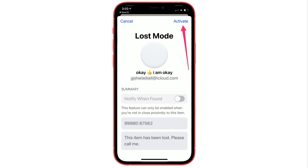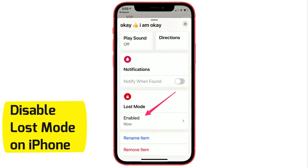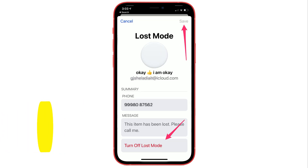Enter a message and tap on Activate Lost option from the top. Now Lost Mode is enabled. You can disable it yourself if the item is found; otherwise, wait for your item to get back to you.